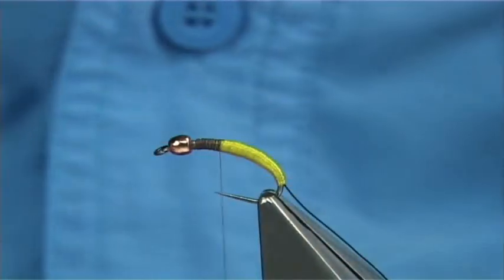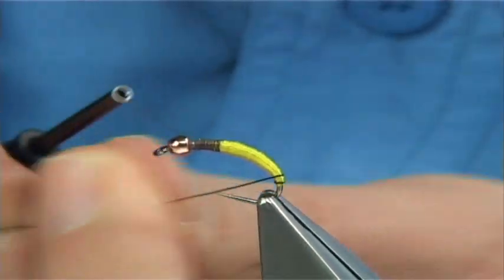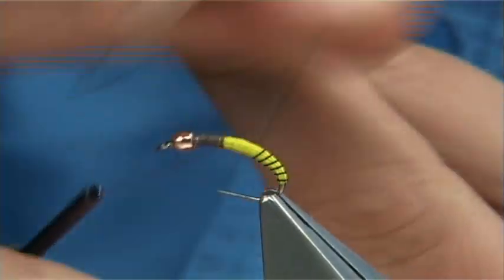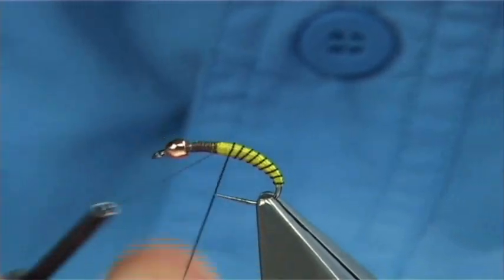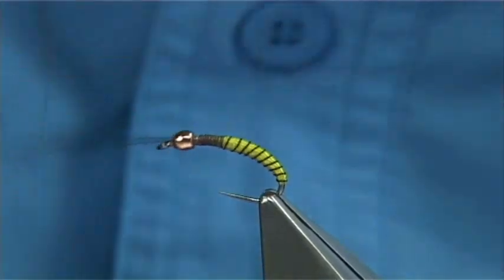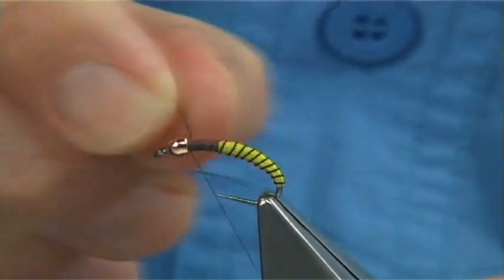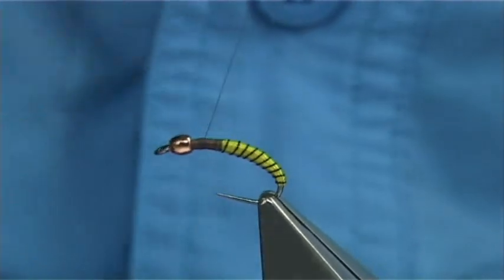Then with your black wire — brown can be used but I find black sits much better — you're looking for roundabout 10 or so turns. Try and get them quite straight, then do a 90-degree bend into the wire and tie it down nice and tight. Bend and break it off, then take your thread back down.